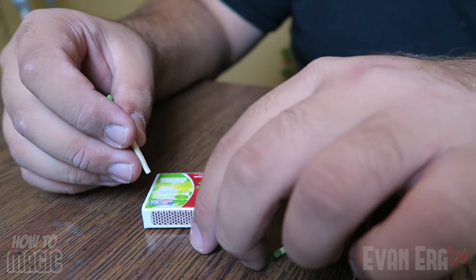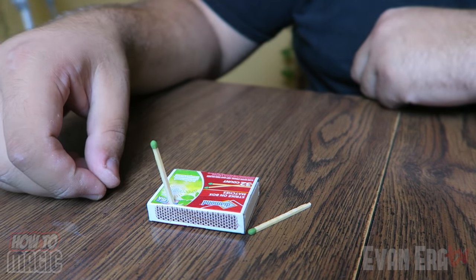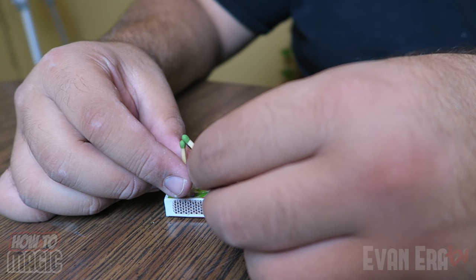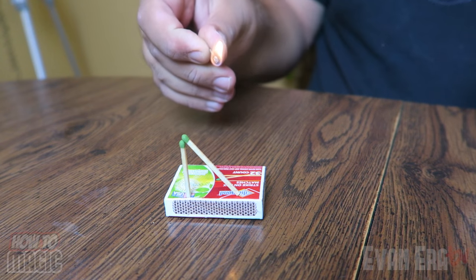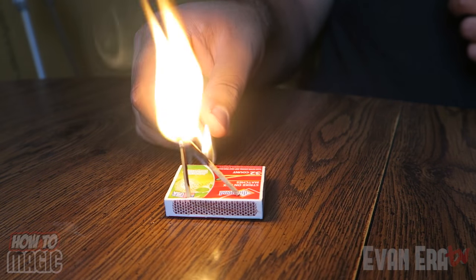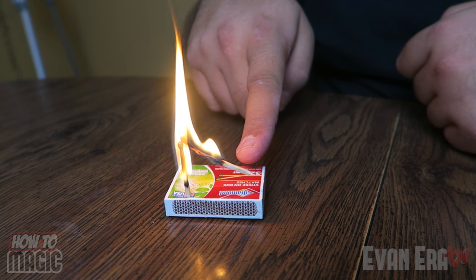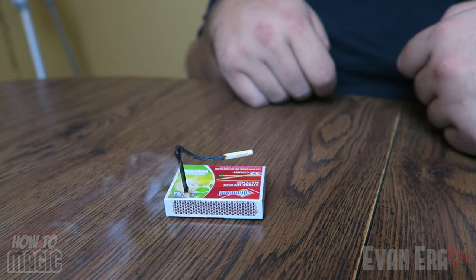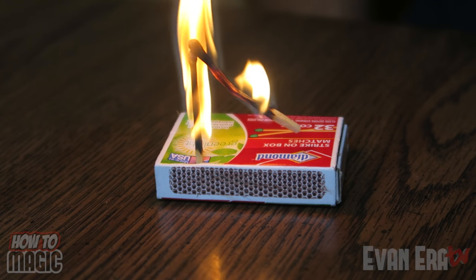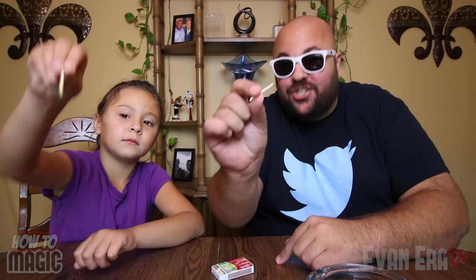Here's how it's done. You're gonna take a little book of matches like this, and you're going to take one of your matches and just poke a hole in the match book, just like so. Then your next step is to balance another match on top of that. There's no secret to it — you just light the matches and this kind of automatically happens. They fuse together because of the fire and this one begins to lift up. Super cool. And that is how you do the magic levitating match trick.